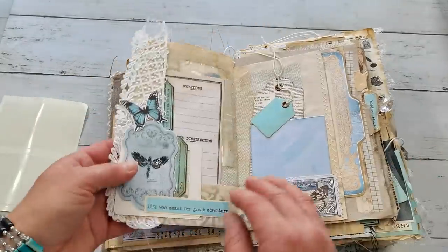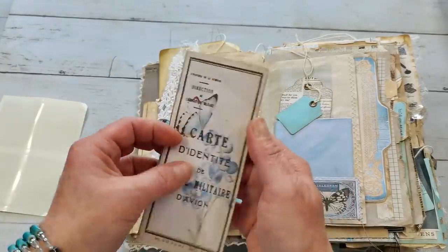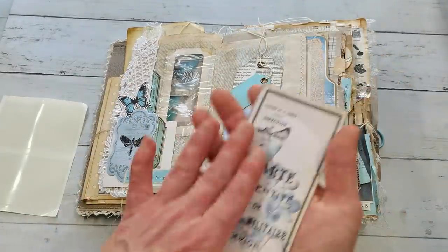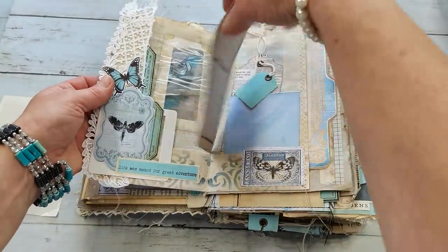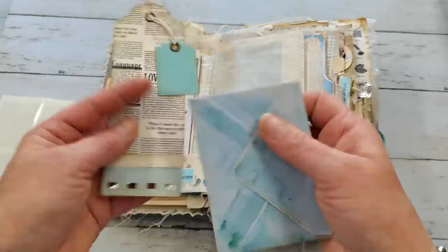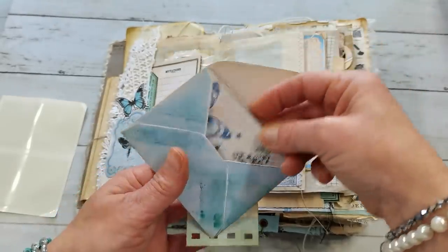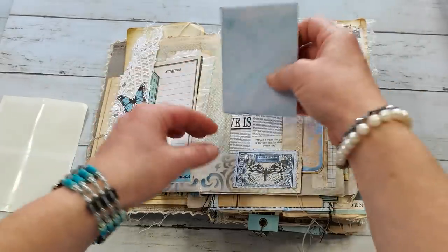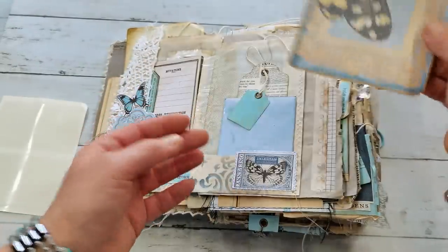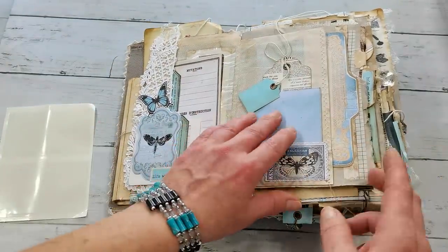I used lots of butterflies in this journal because they just came with the summer feeling. I will also have a small collection with epimeras - there are no writing journaling pages, they are mostly epimeras with the butterfly theme in blue color. In that collection, the link will be down below - you will have these epimera file folders, stamps, and envelopes like this.